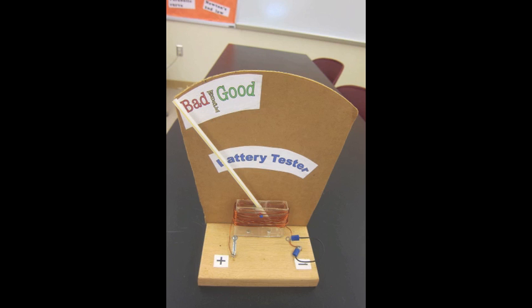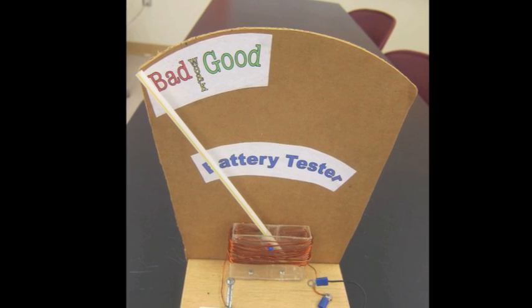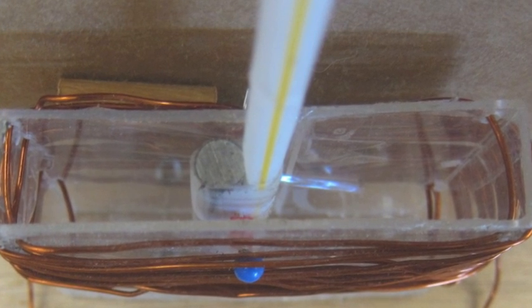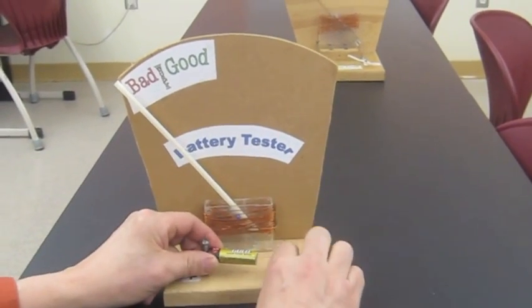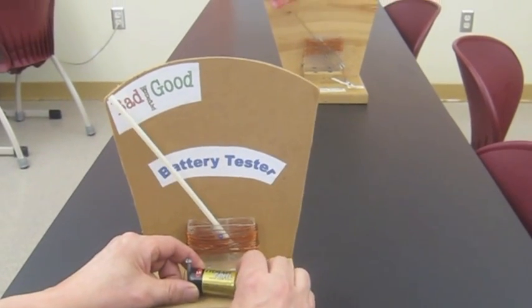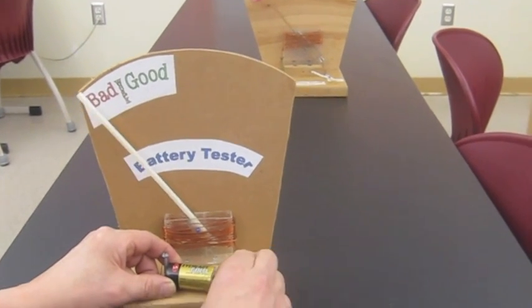Here's another version that was made with recycled materials. The wire was out of a motor, the pointer is a straw, and the back plate is cardboard. It works the same way — when the coil is energized it causes the magnet to move perpendicular to the center of the coil. Let's try a couple of batteries on this piece. That one's good. And not so good.